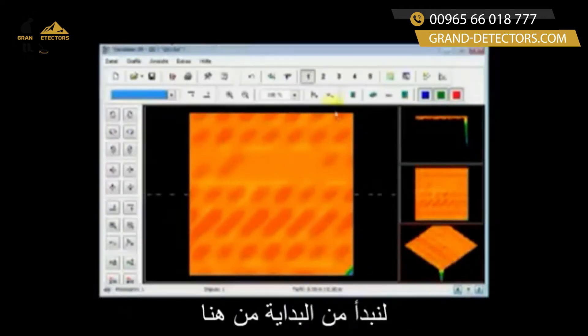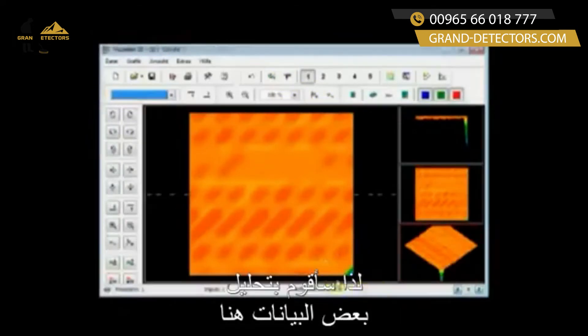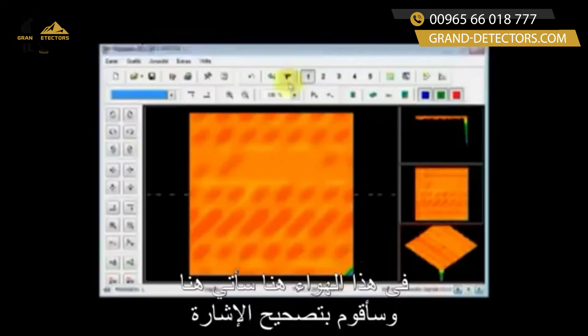Let's start off right here at the very beginning. What we have here is an error that is in this corner. I'm going to analyze this piece of data right here and say I have an error in this corner.